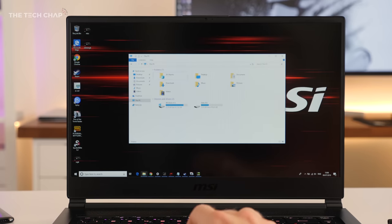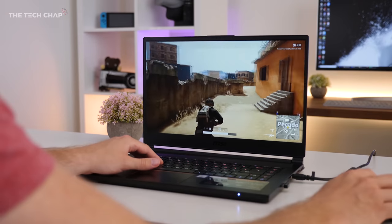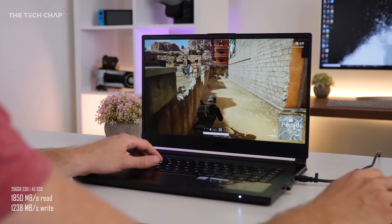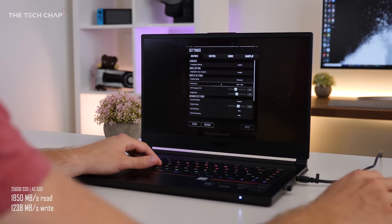This is the entry level model and one issue I do have with it is there's just not enough storage. It comes with a 256GB SSD — you can really only fit three, maybe four games on there. Ideally, if you can, pay a bit more and get the model with a 512GB SSD.